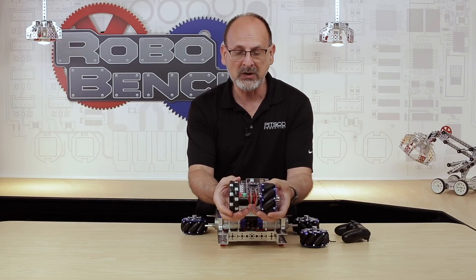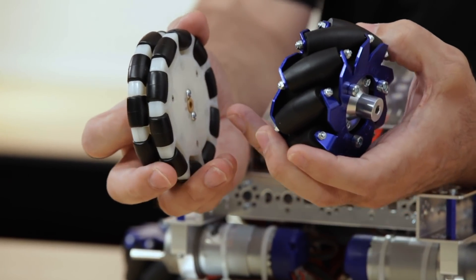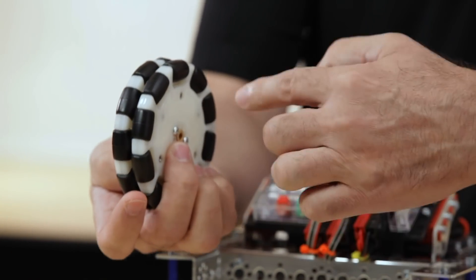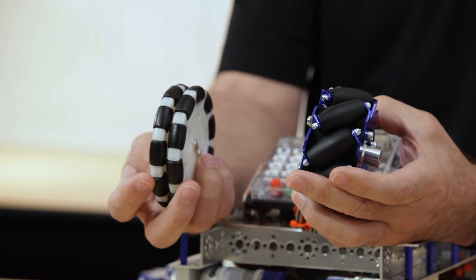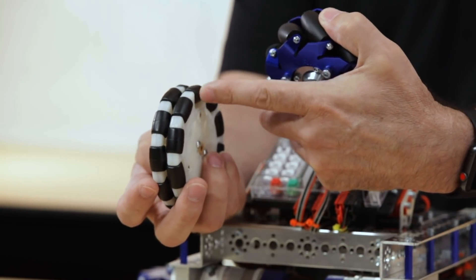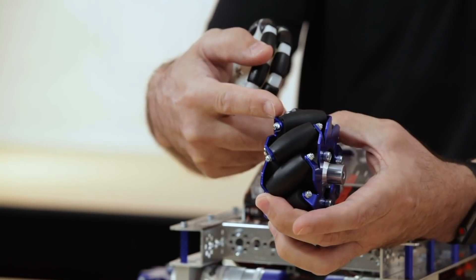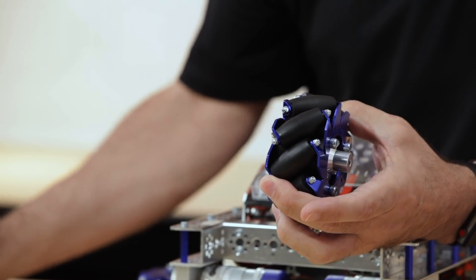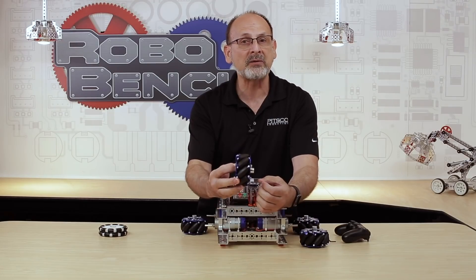Let's start with the rollers. You can see that they both have rollers around the perimeter of the wheel, and what that allows the wheel to do is — as I rotate the wheel in a traditional sense — I can rotate this way, but because of the rollers, I can also go side to side. That's what gives it maneuverability. An Omni wheel has those rollers mounted perpendicular to the wheel, while on the Mecanum wheel, the rollers are mounted at a 45-degree angle to the plane of the normal wheel.